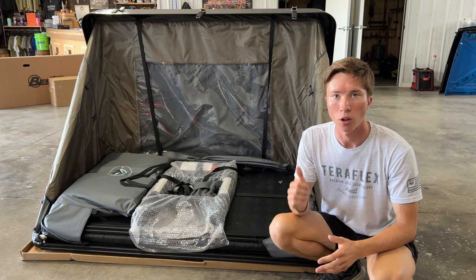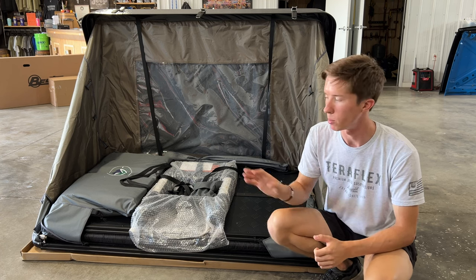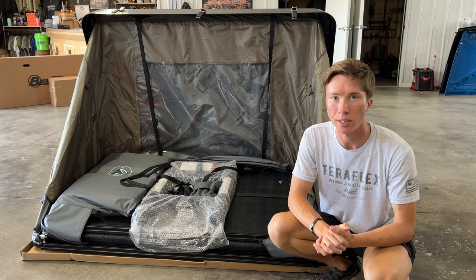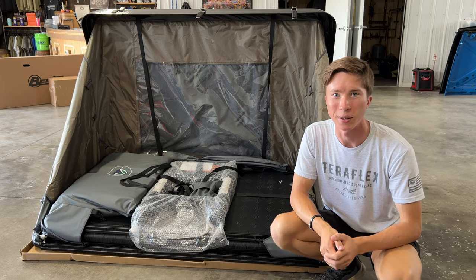In the future I will end up doing a long-term review of this tent as I head out west back to school — I'm going to be using this quite a lot. So for now I'm really excited to share with you guys just the installation process. Without further ado let's get into it.